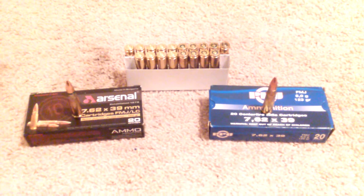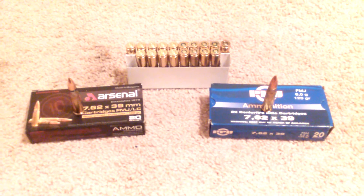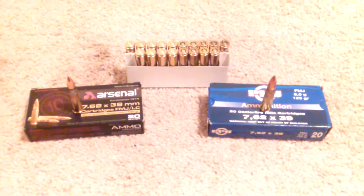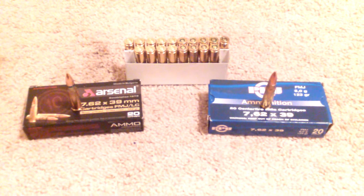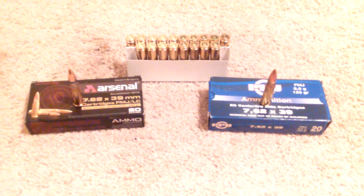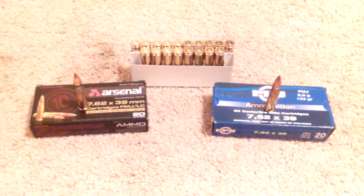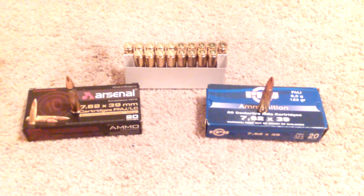You could shoot at your indoor range that does not allow the cheap Russian stuff. And if you do the math, driving an hour or more to your outdoor range, wasting time, gas, and driving — you might as well buy the brass case stuff and go to your local range that's maybe 15 to 30 minutes away and have fun with your AK.